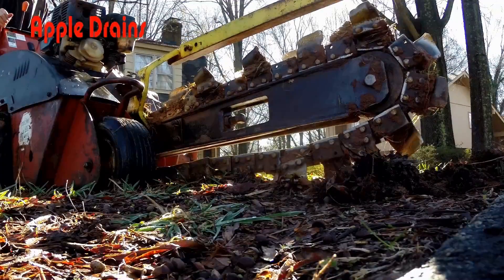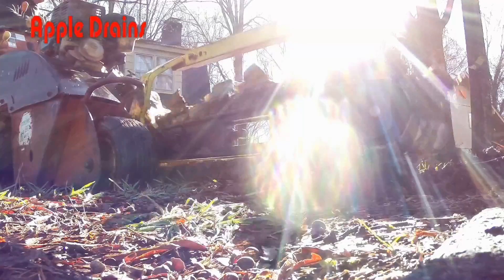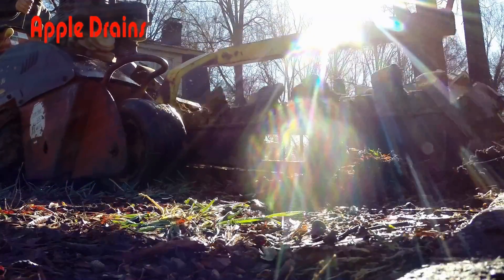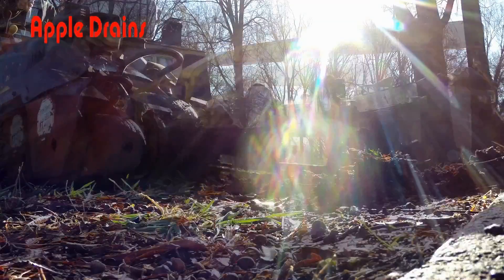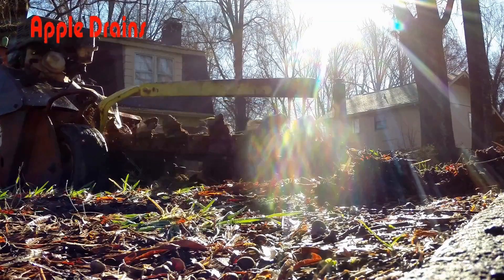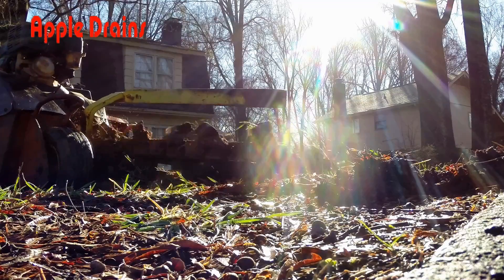Hey, good morning. Chuck here with Apple Drains in Charlotte, North Carolina. Today we're installing a sump pump in the backyard of a house where water has just been flooding and flooding. And we're going to pump that water all the way up this hill and out to the curb.